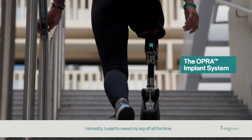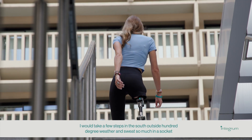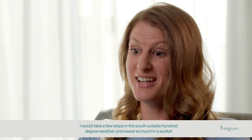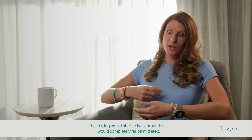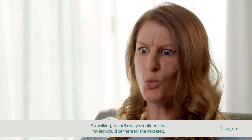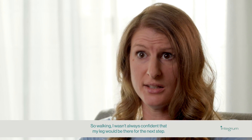Honestly, I used to sweat my leg off all the time. I would take a few steps outside in the south, 100-degree weather, and sweat so much in a socket that my leg would start to twist around or it would completely fall off mid-step. So walking, I wasn't always confident that my leg would be there for the next step.